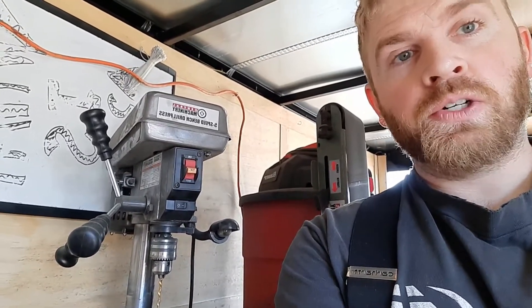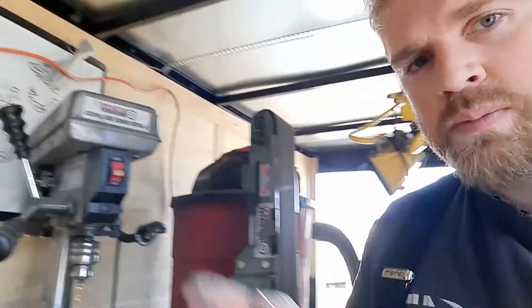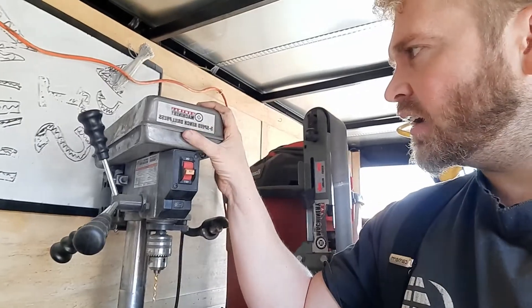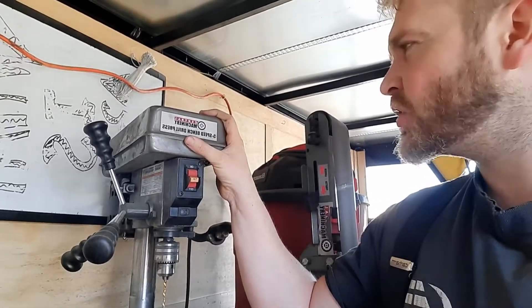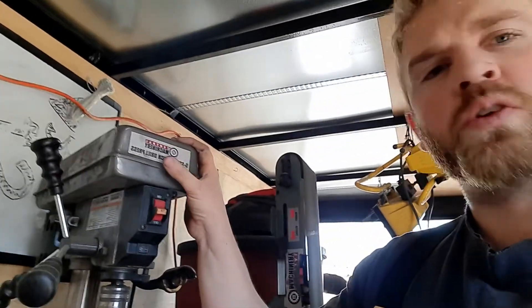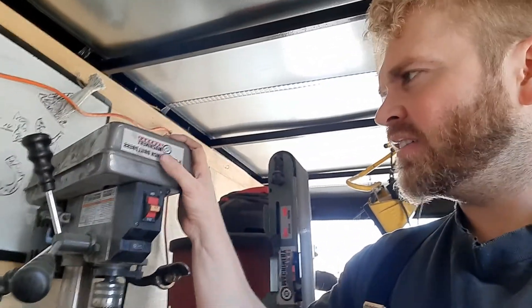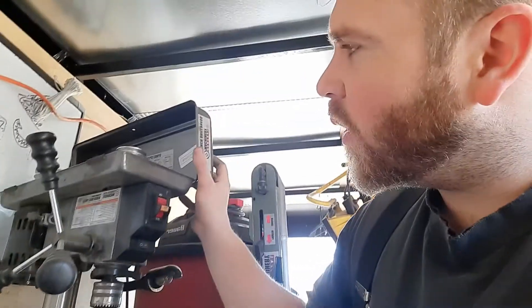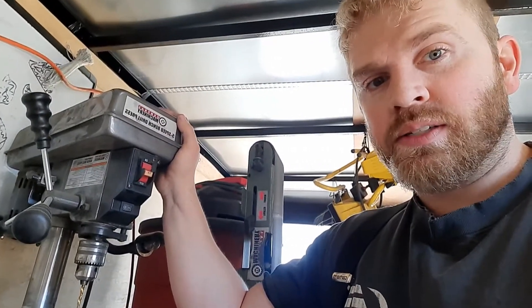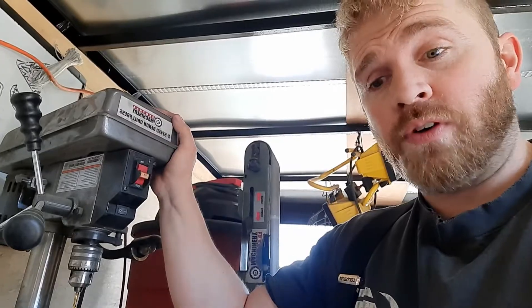Today I have a little review for you on the Harbor Freight drill press. This is the smallest one they offer, as far as I'm aware — a five-speed eight-inch drill press. It's from Central Machinery, and I don't know a whole lot about the manufacturing process, so I'm not going to cover that. What I will cover is my experience with this drill press so far.